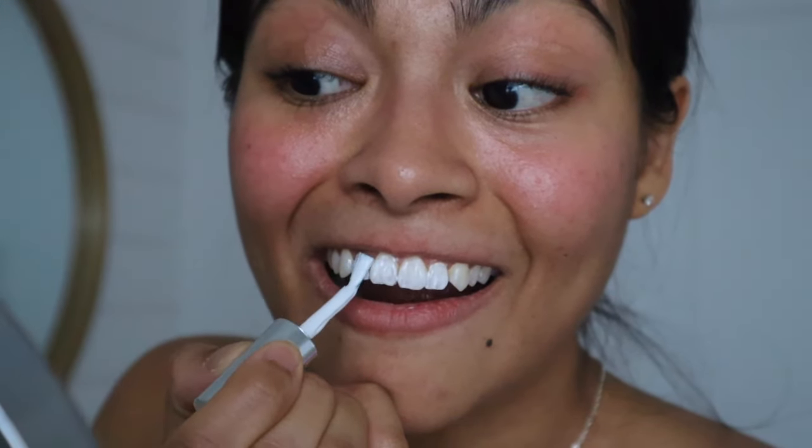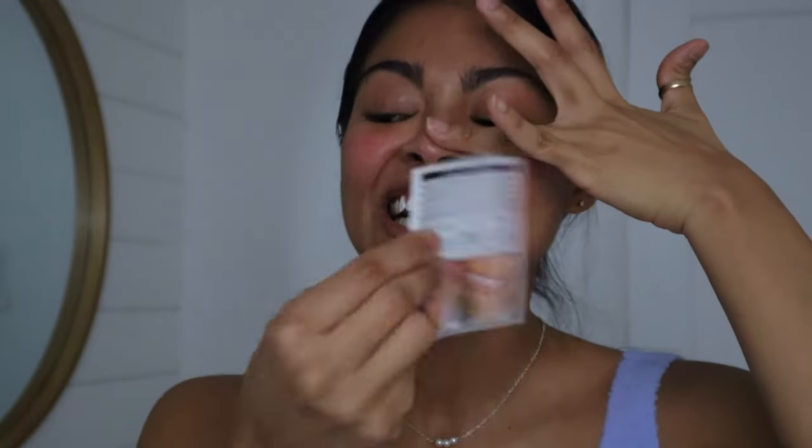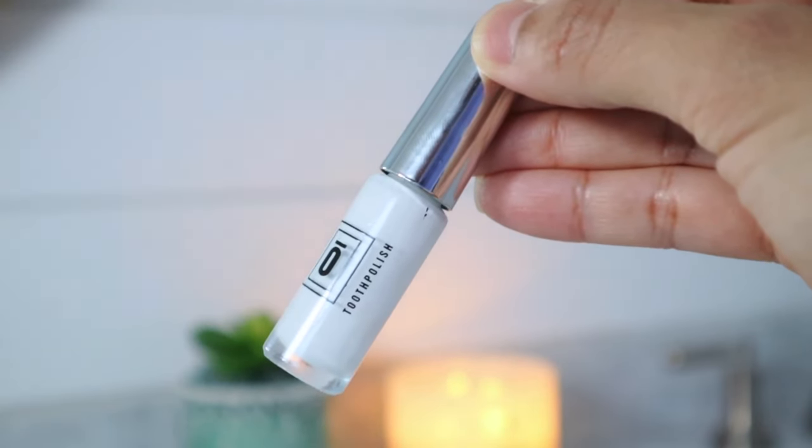Every once in a decade — not every day. I don't think that's healthy. If you want to whiten your teeth, I'd recommend a toothpaste with whitening properties; that would be a better option than using this daily. I really hope you guys enjoyed this video — if you did, don't forget to subscribe to this channel. Thank you so much for watching and I hope to see you in the next video!